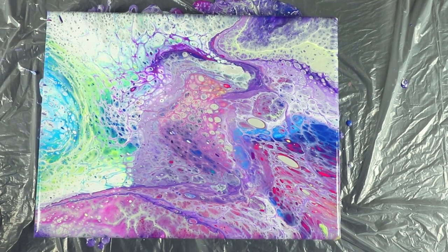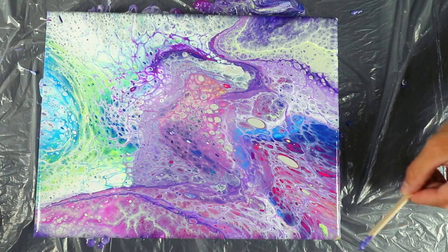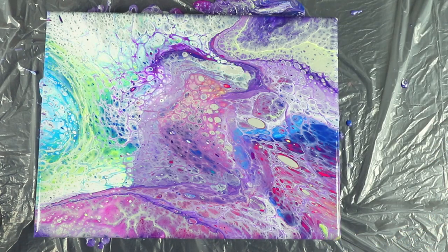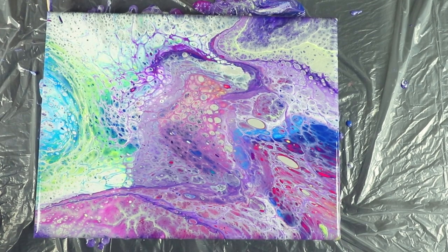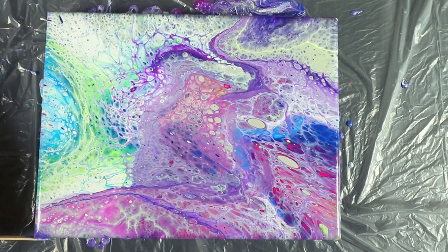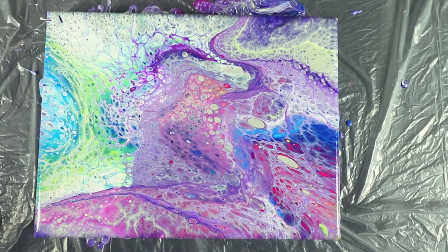So let me fix these corners real quick, because if I don't fix them they're going to dry all wonky. This color combination though is amazing — I wasn't expecting it to come out quite like this. So I'm going to hit it with the heat gun one more time, try to get a little bit of that silicone to react. And then there's still some surface bubbles in there that I need to pop.